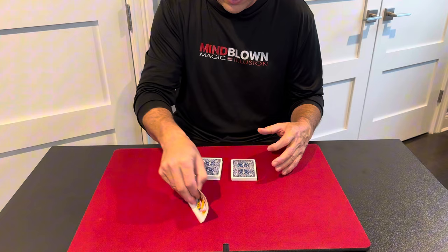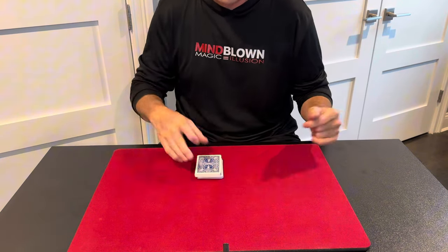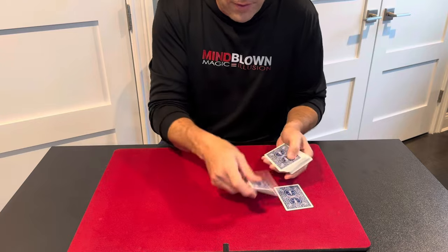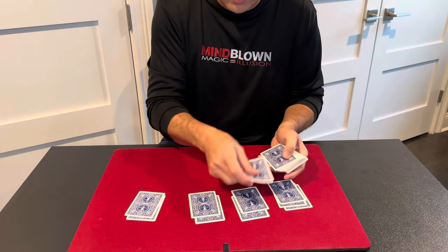I'm going to ask them to just place it inside the middle of the deck, put the rest of the deck on top, and we'll square the deck up. Now I'm going to deal the cards into four piles, and as I deal them, I'm going to explain to the spectator that this is going to look like a trick they've probably seen before.